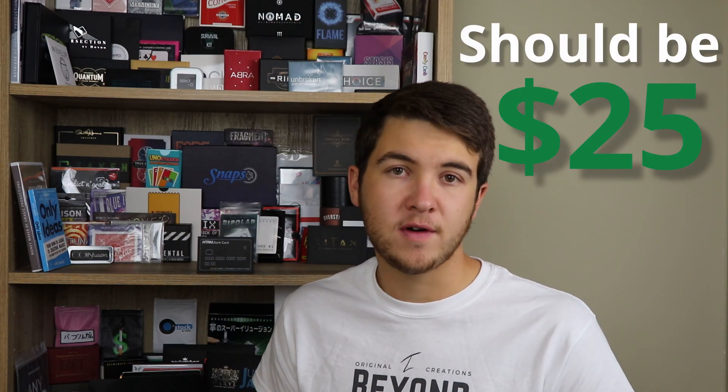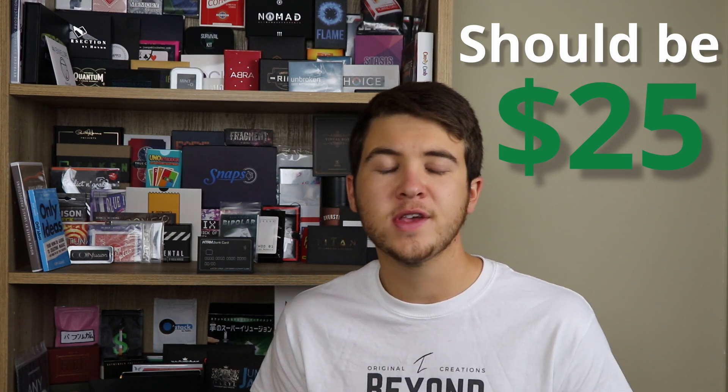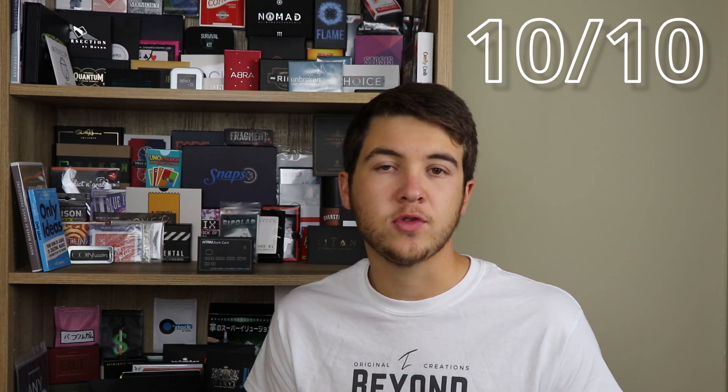What does it retail as? It currently retails at $20 US dollars. Is that a fair price? Absolutely — I would honestly pay $25 for this. It should probably be more like $25, just because of Peter Turner's thinking on this and all the stuff you learn. I thoroughly enjoyed every minute of the tutorial video. What would I give this out of 10? I'm going to give this a 10 out of 10. I genuinely believe it deserves a perfect score because there's so much you can do with it. The price makes it worth it, the different routines, Peter Turner's thinking throughout the tutorial video — you just learn so much, and I think it's a great product.